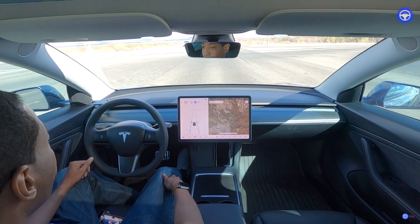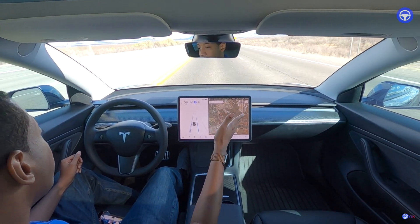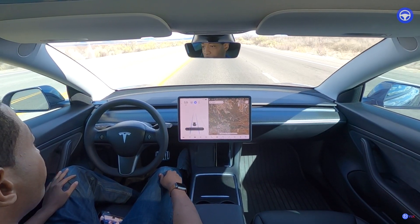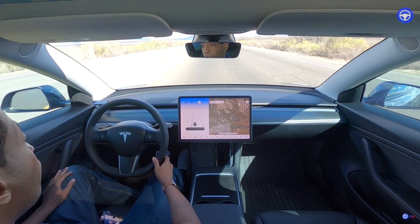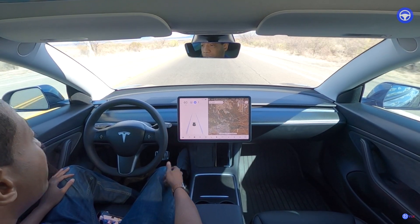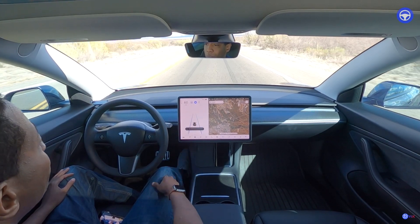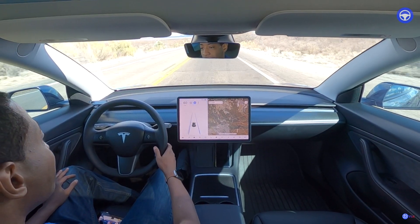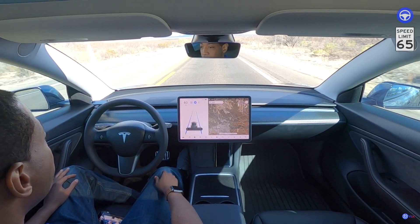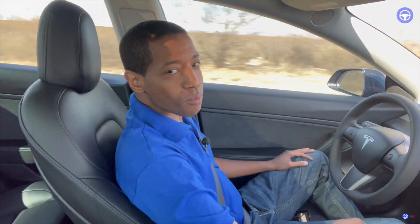I'm gonna tap the pedal a little bit to tell it to go. This right lane over here is going to come close — see how it takes the lane. There's nobody behind me, so that's good. You can see how it does pretty good centering the lane. Now let's see if it recognizes the 65 mph speed limit — it does. I'm gonna bump it up to 70 here. I'll probably fast-forward this part so it's not too boring.